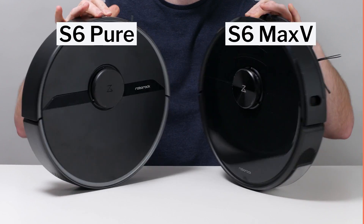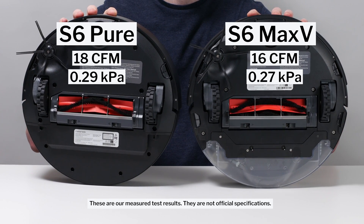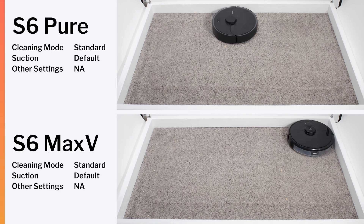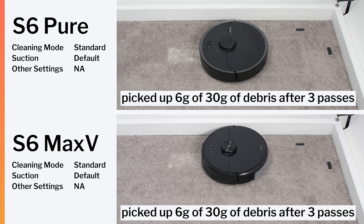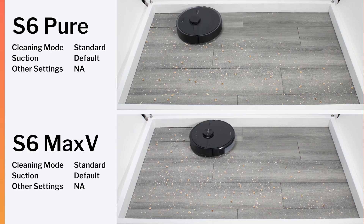That is because they have very similar airflow and suction and an almost identical brush roll compartment and brush roll. And so they both performed equally well in our carpet stress test, in our carpet deep clean test, and in our hard floor stress test.